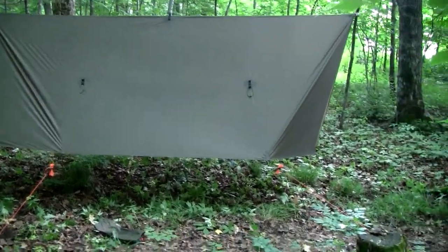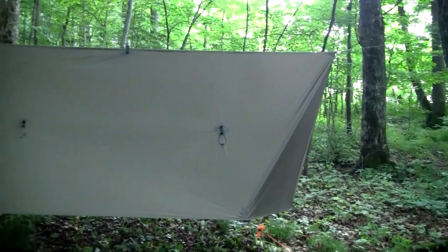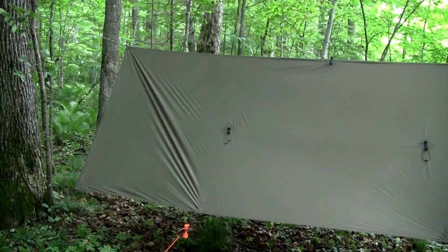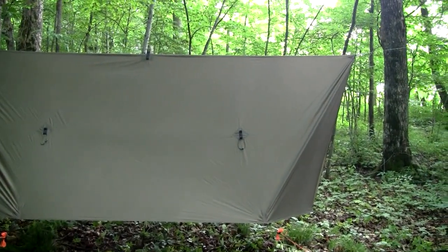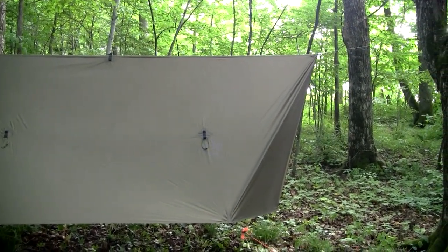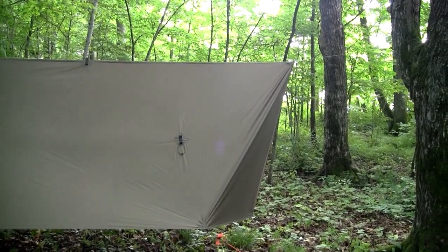The added length is at the ridge, and the reason for it is to provide the option for those fold-in doors. Today's windy with a chance of rain blowing in off the lake, so I want the option to be able to close those doors. Let me show you what that looks like.